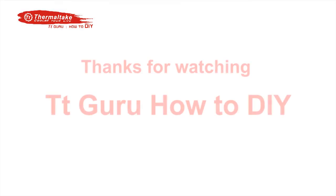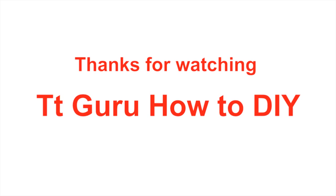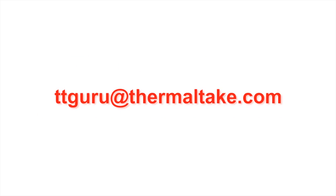For more information, please visit www.TTGuru.com. If you have any PC DIY topic you would like us to demonstrate, you are welcome to write us.